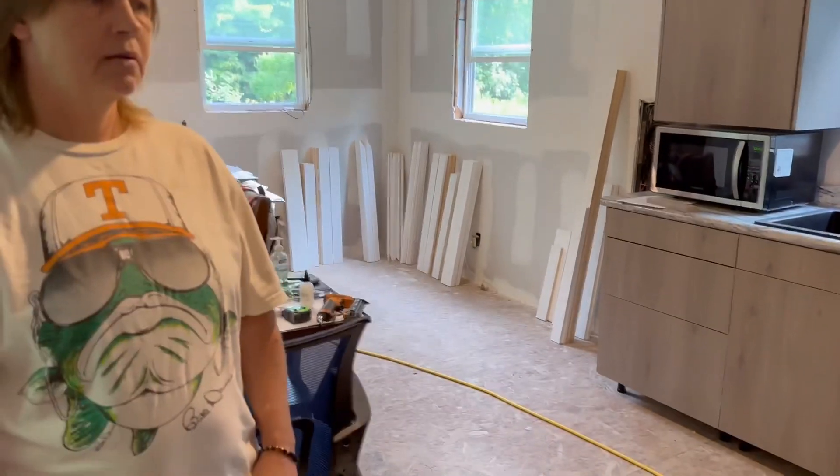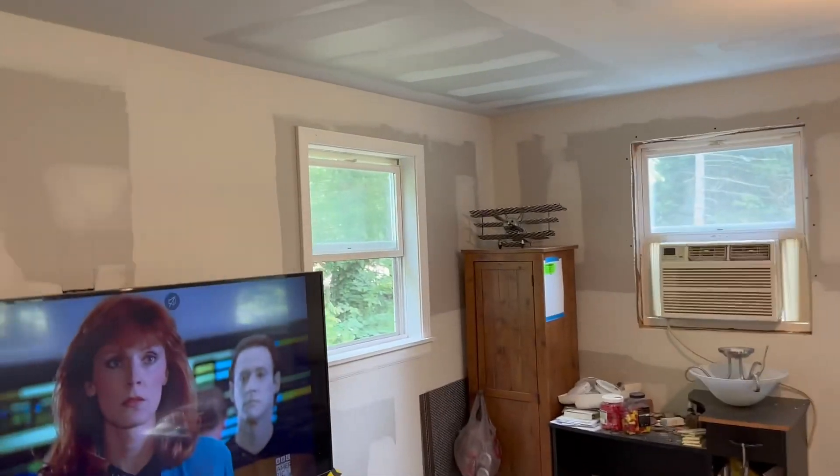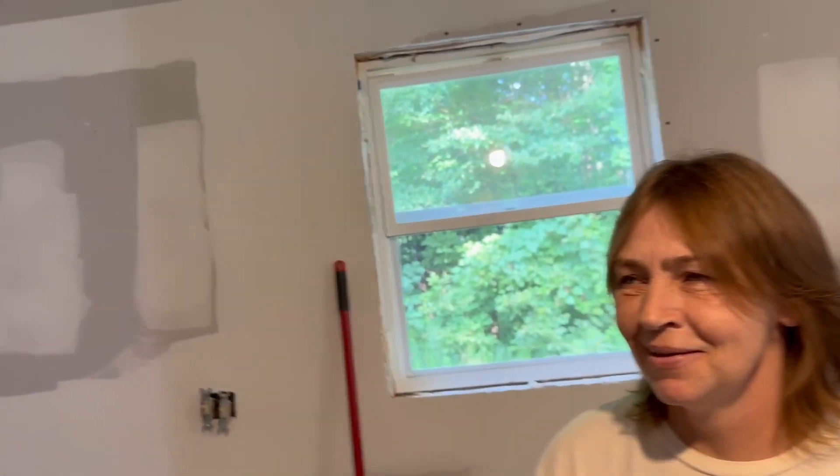We're going to keep recording our progress — maybe do some time-lapse of us assembling the windows. We'll set up a table right here in the middle of this room and simply assemble the windows. It goes real quick. Once we had everything figured out it went real quick — and being 11 identical windows, we got the first one all figured out, then the remaining 10 is a can of corn.